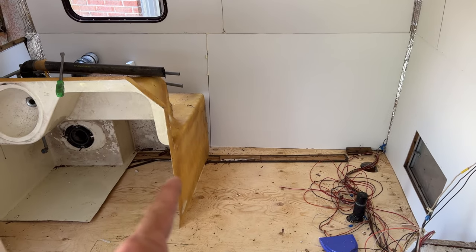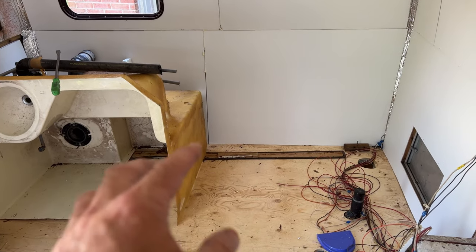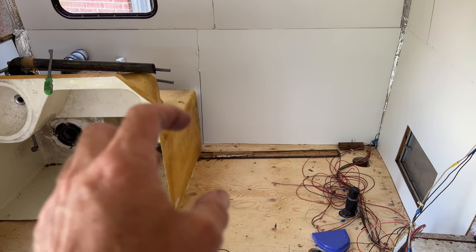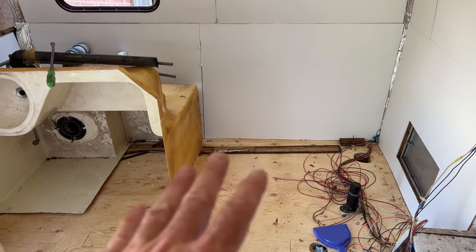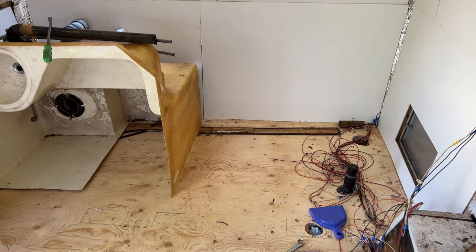It's a good idea to put flooring underneath all of your tanks because the condensation from the tank will rot the plywood. You definitely need a membrane in between the two - you can't just set your tank on raw plywood.